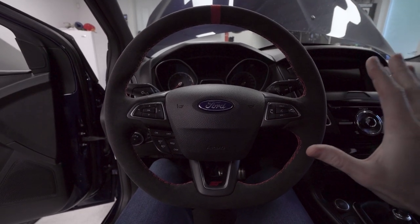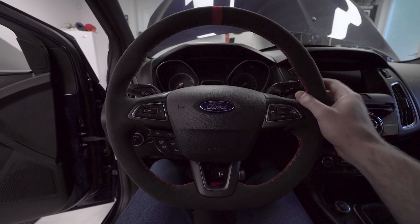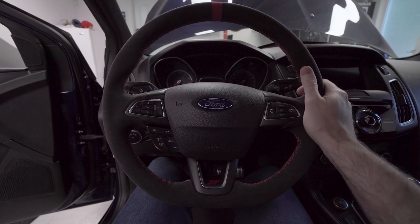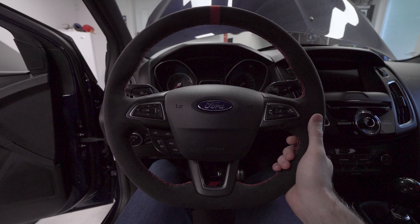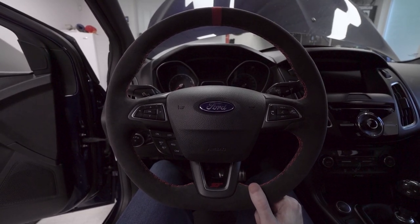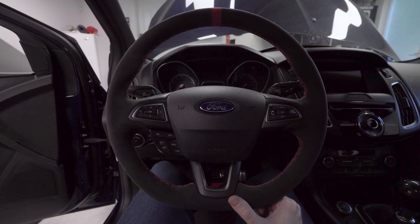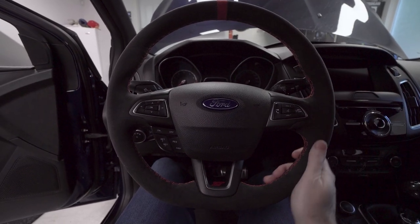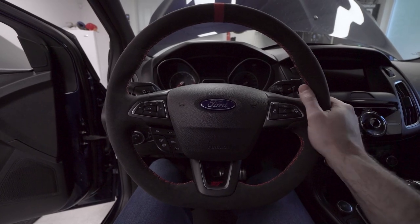First and foremost, yes, this is 100% real Alcantara. It is not a cover, it is not a slip-on DIY stitch kind of deal. This is 100% done by an upholstery shop — a local upholstery shop. I reached out to them after seeing they had done a ton of work on a lot of cars. I asked the owner if he'd ever done one of these before, and he said yeah, he'd done a few — but they're not easy and they take a lot of work.